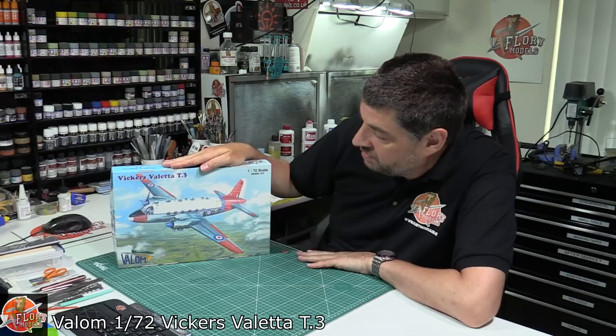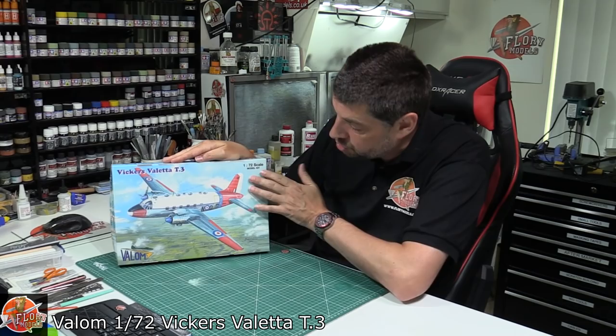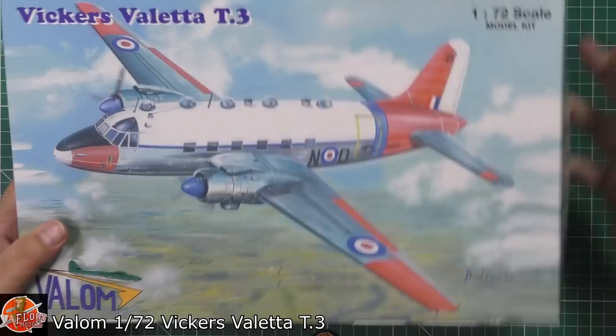Hello and welcome to Flory Models Kit View Time. Today we've got the Valom Vickers Valetta T3. This particular kit is available in a couple of different boxes with different artworks, but we thought we'd have a look at this one because of the Dayglo, the train, and the observation areas on the top.